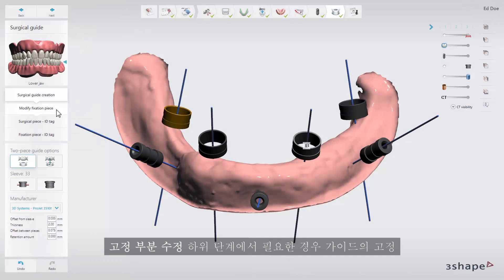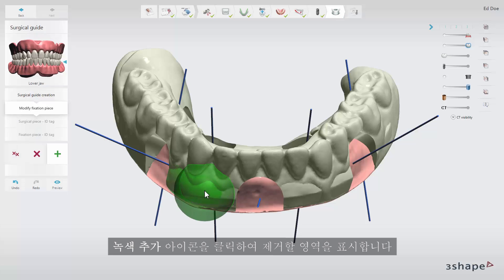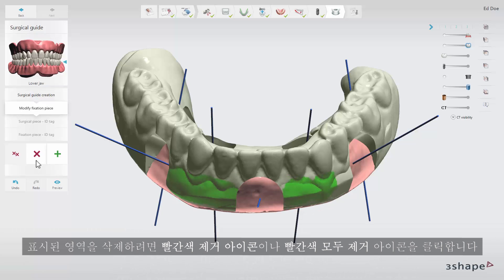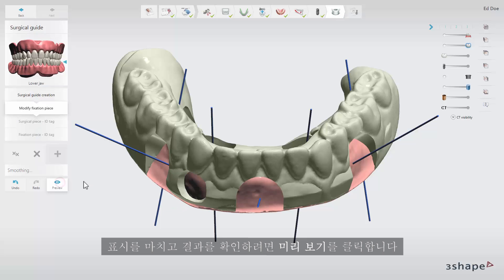At the modify fixation sub-step you can remove excessive material on the fixation piece of the guide if needed. Click the green add icon to mark the area you want to remove. Press and hold shift and scroll the mouse wheel to change the diameter of the sphere to modify the area of removal. To delete the marked area click the red remove icon or the red remove all icon. Click preview to see the result when you are done marking.